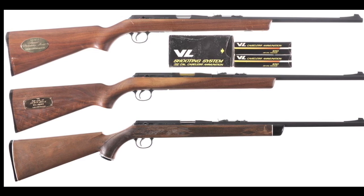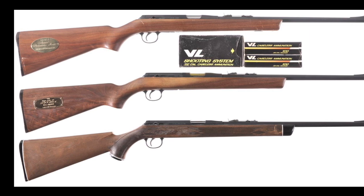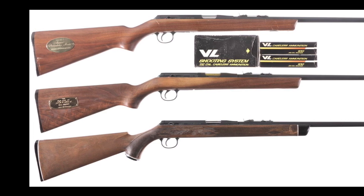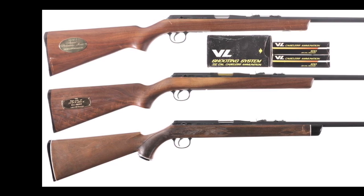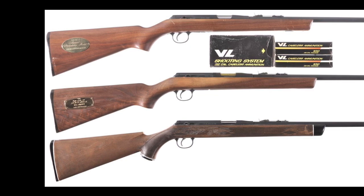The presentation model, the middle rifle in the picture, was the same as the top collector's model, but the buyer would put their own name on the plate. Daisy VL models' prices varied from the $29 standard model to the $40 collectors and presentation models. Even the $29 price tag was a bit pricey in 1968 for a single shot .22 caliber rifle.